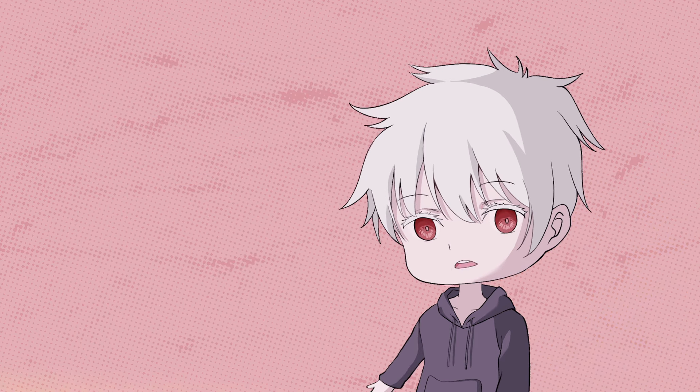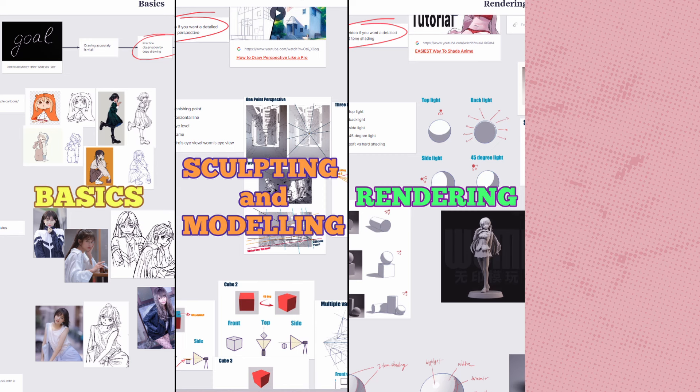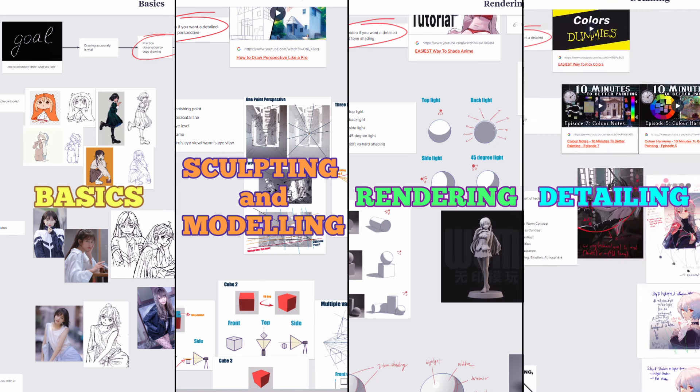Alright, without further ado, let's begin. Personally, I divide the art map into four simple stages: basics, sculpting and modeling, rendering, and detailing. Whether you are a beginner or at an intermediate level, there's something in store for you.